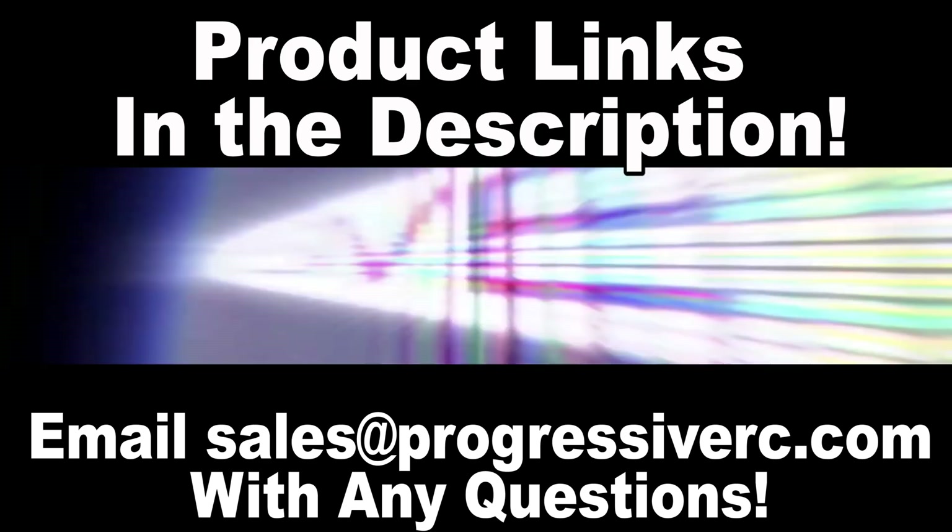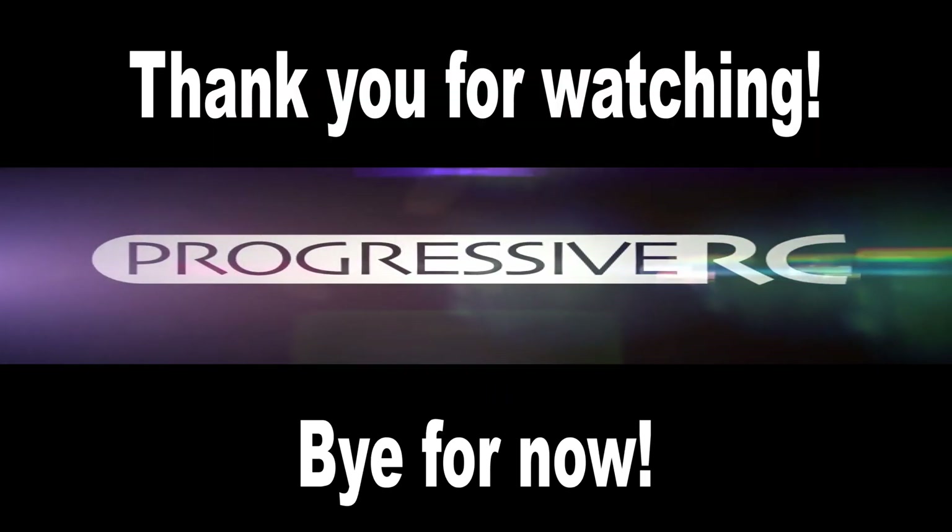So, if you have any questions, you can give us a shout. Thank you for watching, and bye for now.